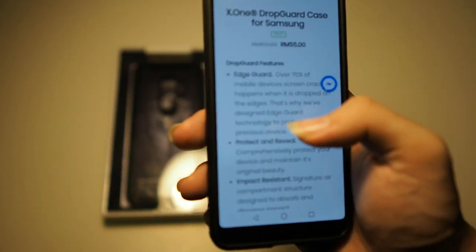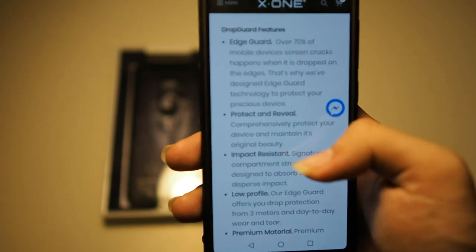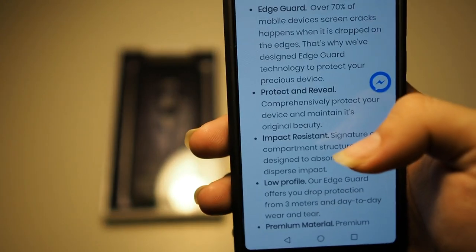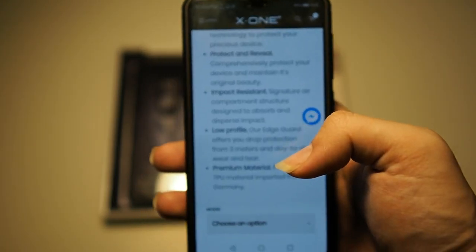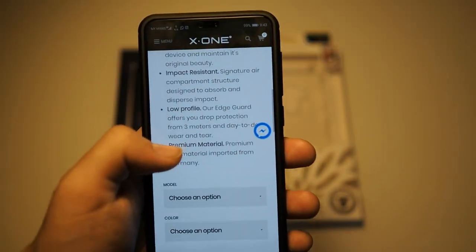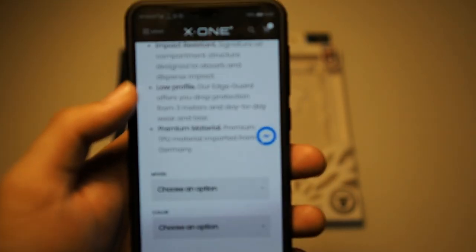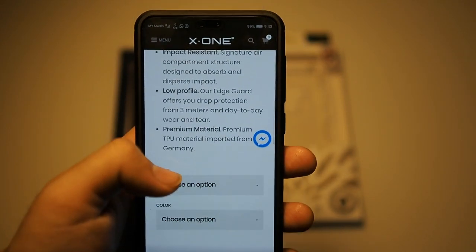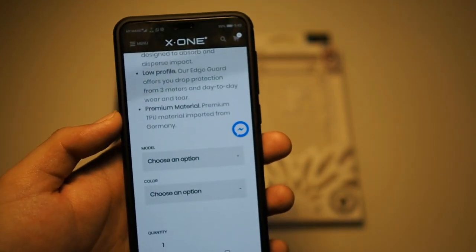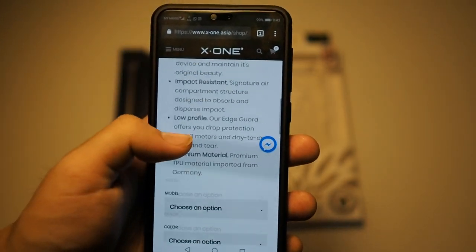The features of this case include edge guard, which protects the screen from cracking on impact, with shock absorption pockets on each corner. It's also a clear case, so it lets you show off your device. It is impact resistant and low profile — a very minimalistic TPU case that allows you to showcase your phone while giving you ultimate drop protection for a case in this category. It's made from premium TPU material imported from Germany.